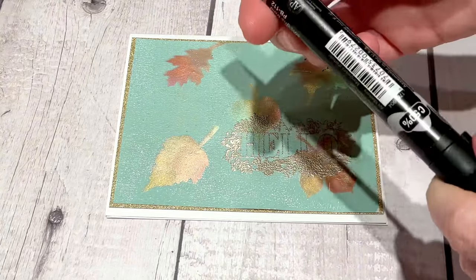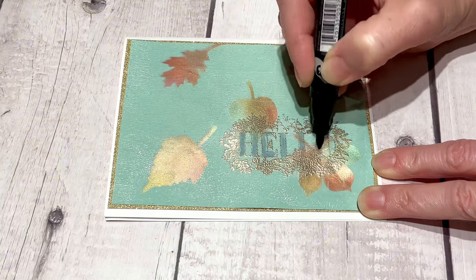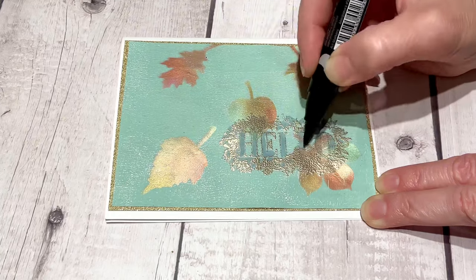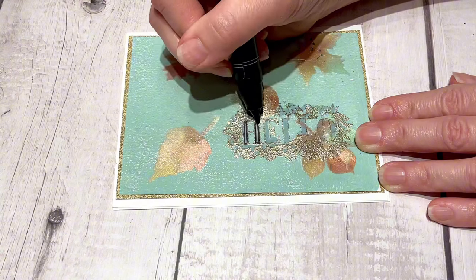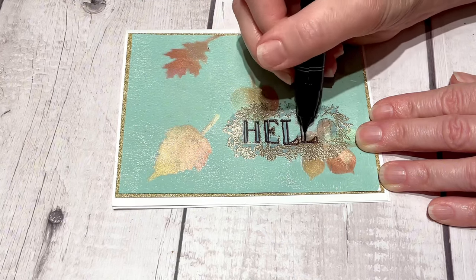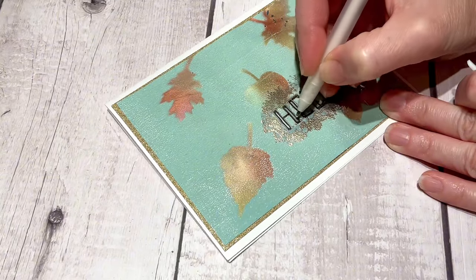I did notice the stamping didn't come out perfect — the 'hello' was not the easiest to see. To fix that, because there's no mistakes in crafting, I decided to use an alcohol marker in gray to color in the inside of the words to bring the 'hello' into focus. I also used that gray on the leaves around the border to pull those out and make them a little more visible. The hello still got a little lost so I used a black alcohol ink marker and just outlined each of the letters. I then used my white gel pen — a Jelly Roll size 10 — and gave each of the gray areas a highlight.